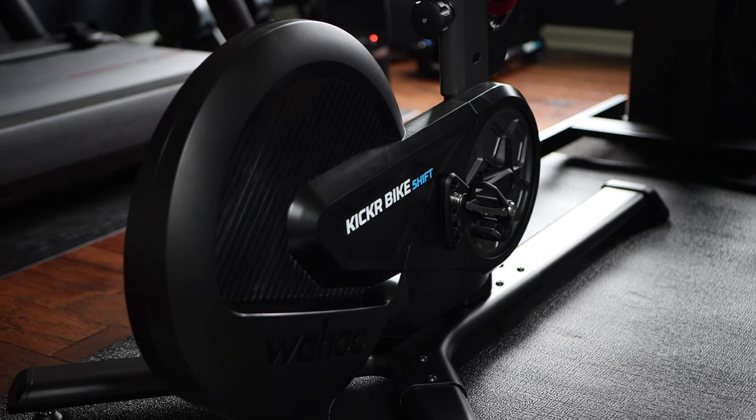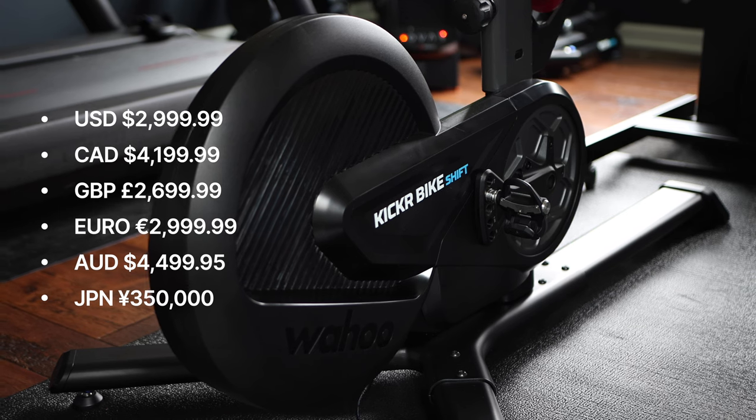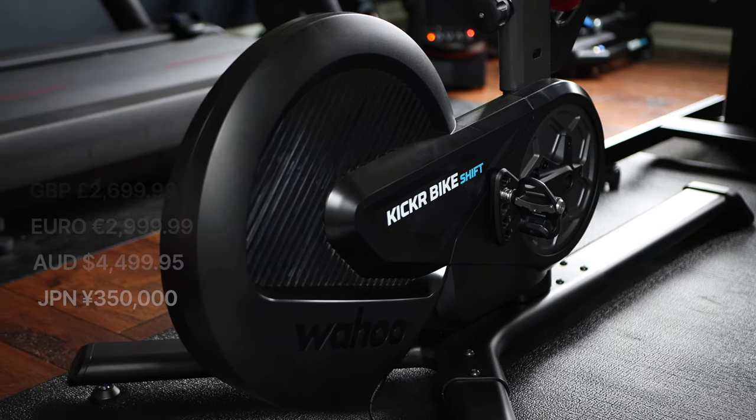Those are the primary distinctions between the two models, but when it comes to pricing, the Kickr Shift retails at $3,000 US dollars, slashing a good $1,000 off the price you would pay for the original Wahoo Kickr. So it is a solid contender for those looking to stay in the Wahoo ecosystem and save a bit of money.